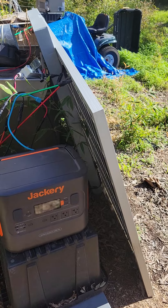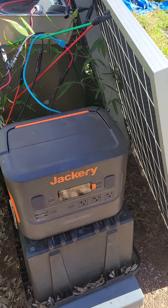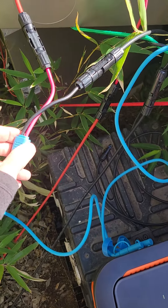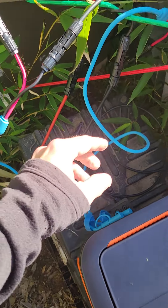You cannot wire these in series into this unit, but you can buy a little adapter which takes it right to the Jackery. I bought two of them.